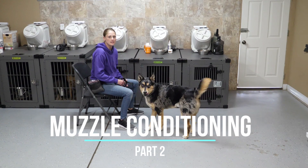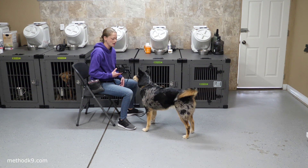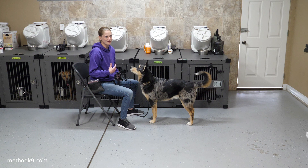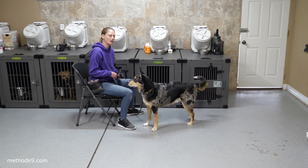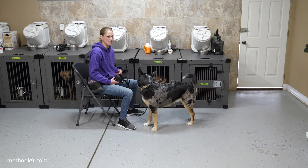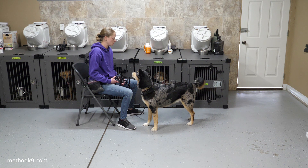We're going to be doing part two of our muzzle conditioning video. Now we're going on to the second part. After we've shown the dog to be comfortable putting their nose in it, now we have to teach the dog to be comfortable getting the straps on and wearing the muzzle. We're going to show you with Echo here because he's still a little iffy about the muzzle, and we're going to show you how we're going to help him get comfortable with the straps going over the top of his head, the sound of the click, and then wearing the muzzle afterwards.